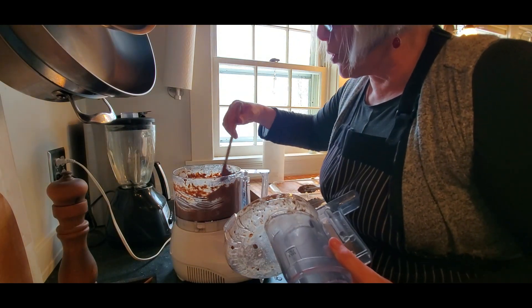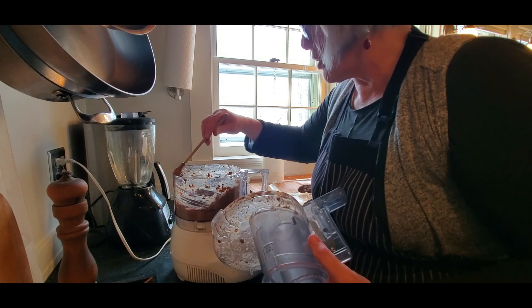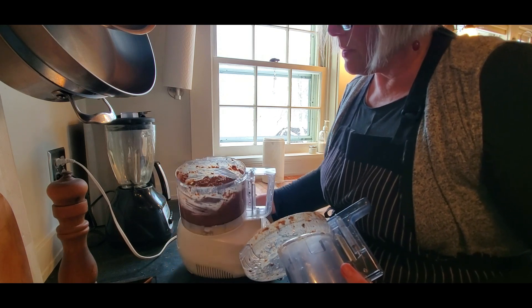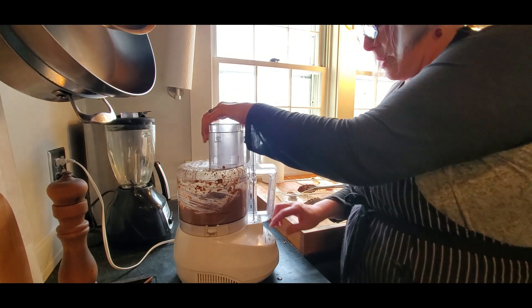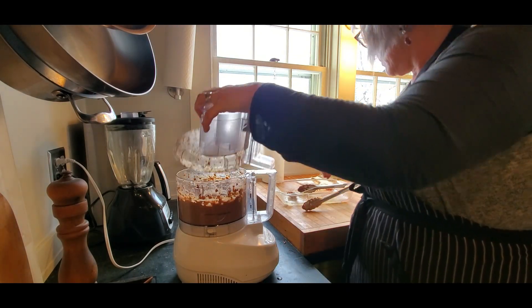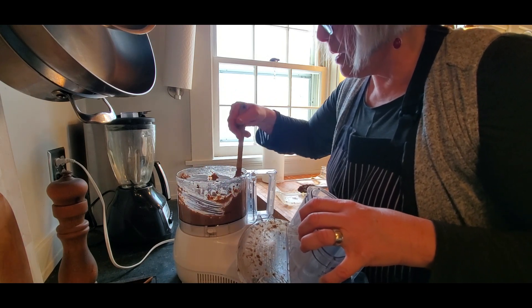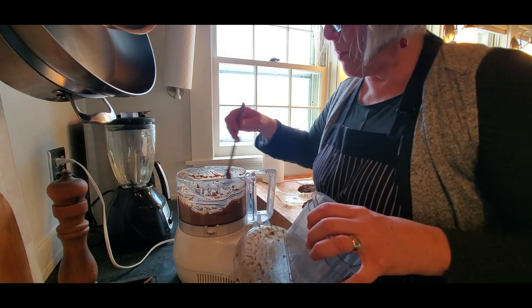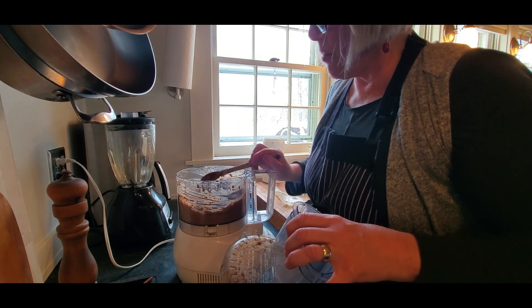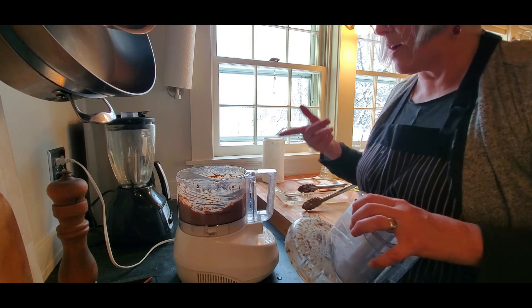I prefer a very smooth texture — right now it's still a little chunky. You can see it's more of a chunky consistency. It's getting smoother as I blend. If you were using chicken liver it wouldn't be as chunky because chicken liver is so soft. But I always get so much beef liver from the farm, and since there aren't a lot of beef liver and onions fans, I make pâté.